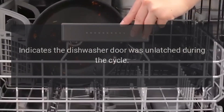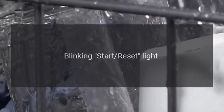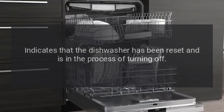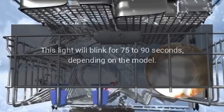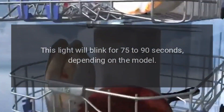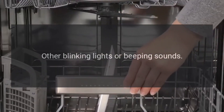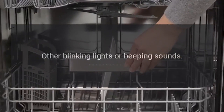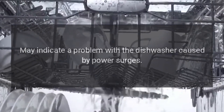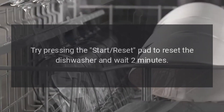A beeping sound every 30 seconds indicates the dishwasher door was unlatched during the cycle — close the dishwasher door to resume the cycle. A blinking Start/Reset light indicates that the dishwasher has been reset and is in the process of turning off; this light will blink for 75 to 90 seconds depending on the model. Other blinking lights or beeping sounds may indicate a problem caused by power surges — try pressing the Start/Reset pad to reset the dishwasher and wait two minutes.